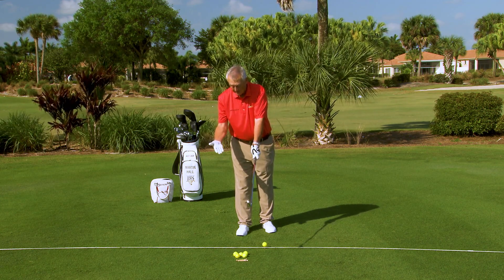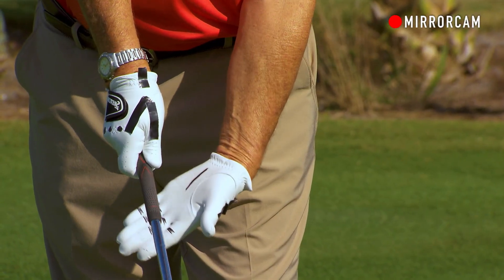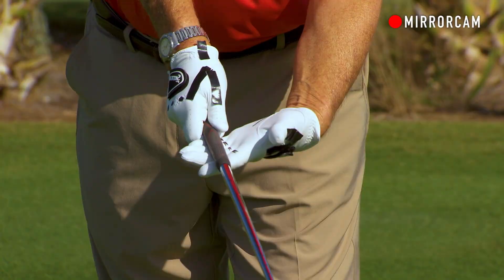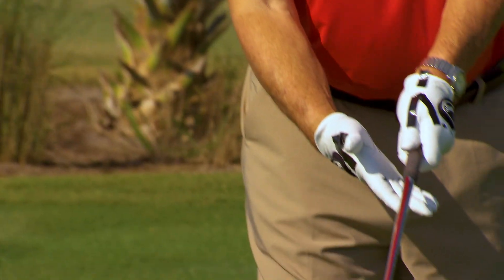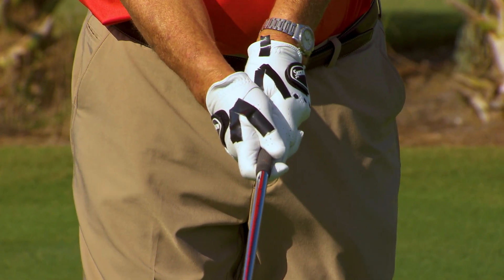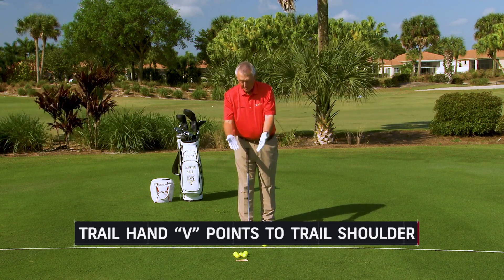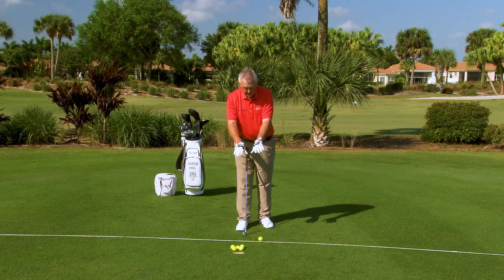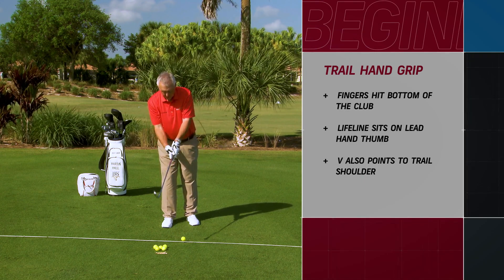The trail hand — not as important, but still matters. You can see I've put some lines on the fingers of my trail hand. I always think of putting the trail hand on from underneath the golf club, having the fingers hit the bottom of the grip. The lifeline of my trail hand is going to sit on top of the thumb of my lead hand. And there's another V there — also pointing to my trail shoulder. Would it be a good idea to mark a couple of gloves up like this? Yes, it would be a really good idea — you'll be on the way to playing good golf.